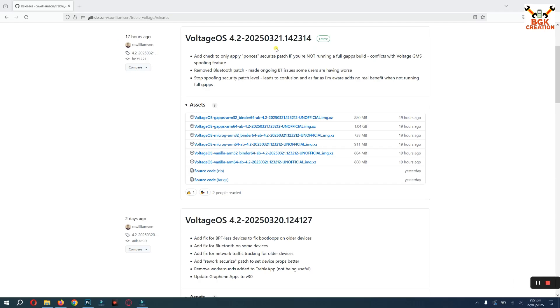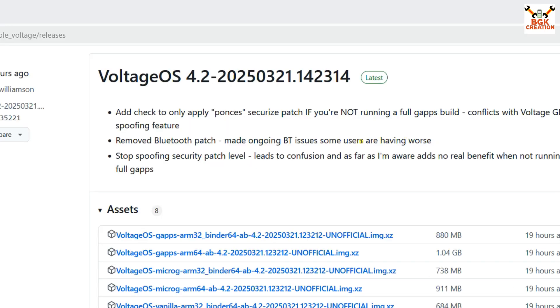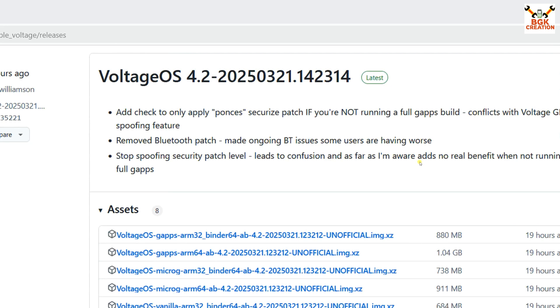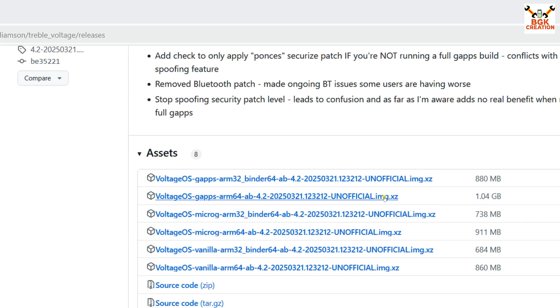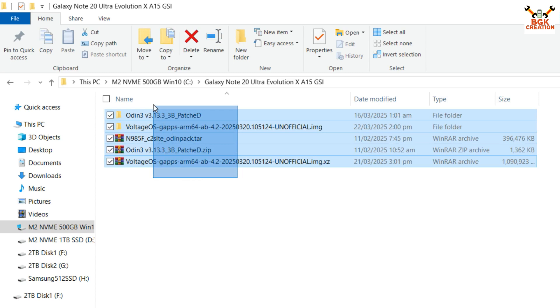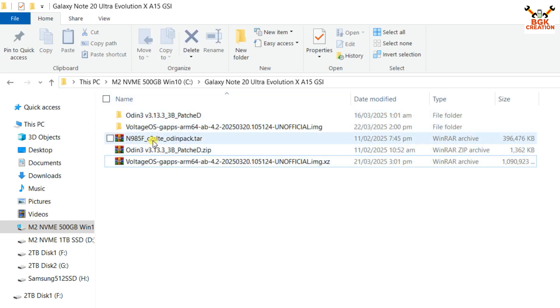The link is provided in my video description. This website will open and you can read about Voltage OS 4.2 — updates are being released regularly. I have downloaded the file Voltage OS with GApps ARM64 AB 4.2. I have already downloaded the files in my downloads folder, and since I have the Galaxy Note 20 Ultra, I have downloaded the Odin pack. My mobile phone model number is N985F.